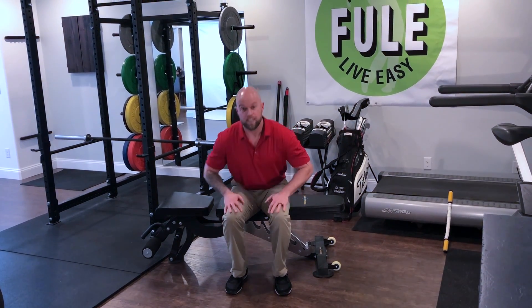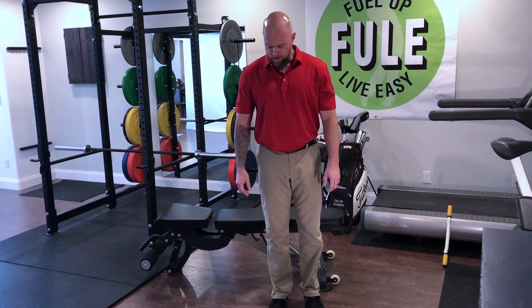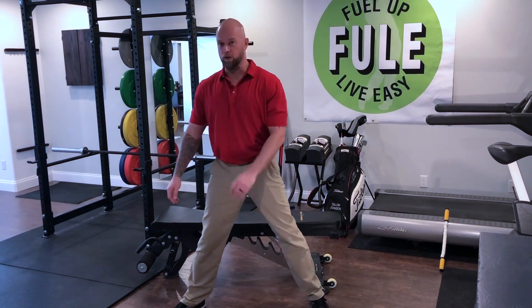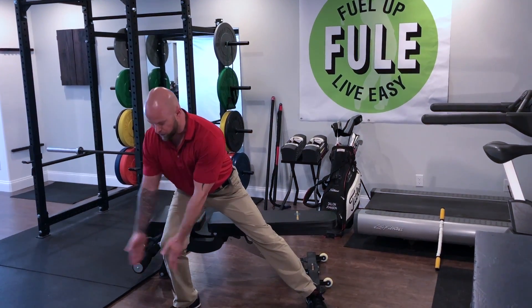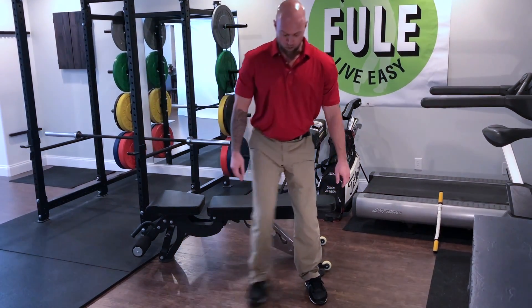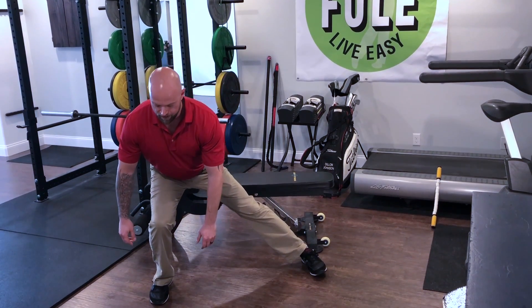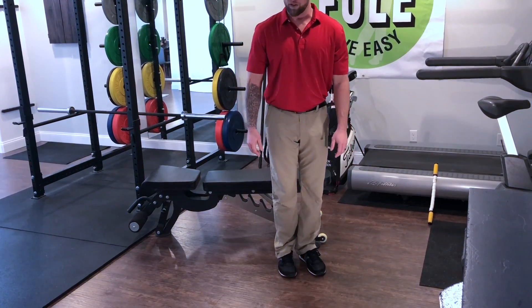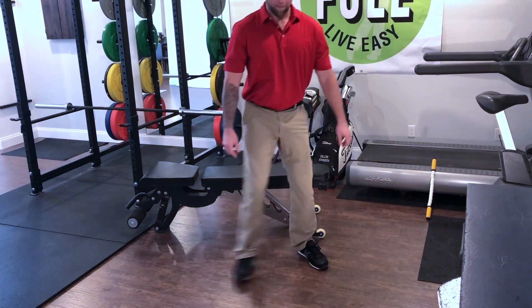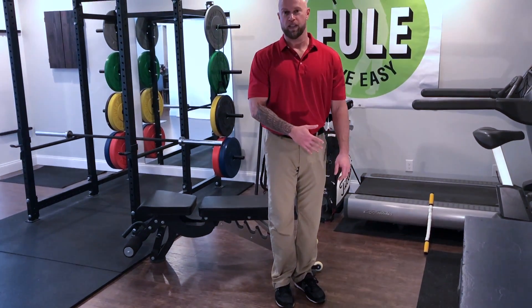The next exercise is a side lunge. It's tricky because the toe tends to want to turn out. As we sink down into that side lunge, we don't want that toe leading the way — we want to try to keep our feet parallel, shift our weight into that one stepping leg, and then push back to the standing position. Do 12 to 15 going one direction, 12 going the other.